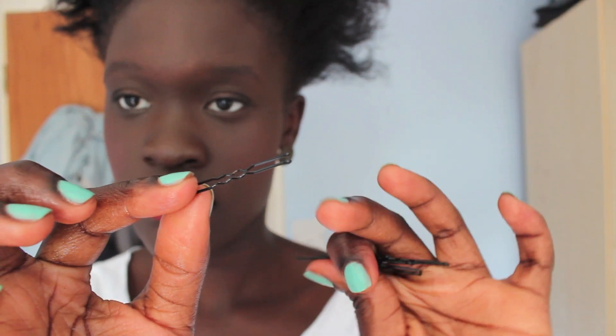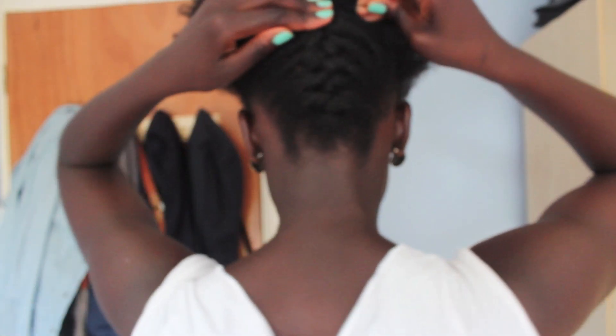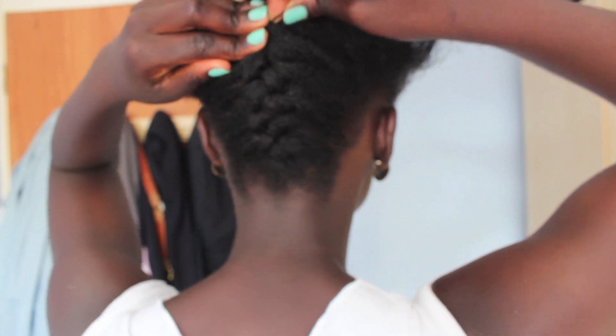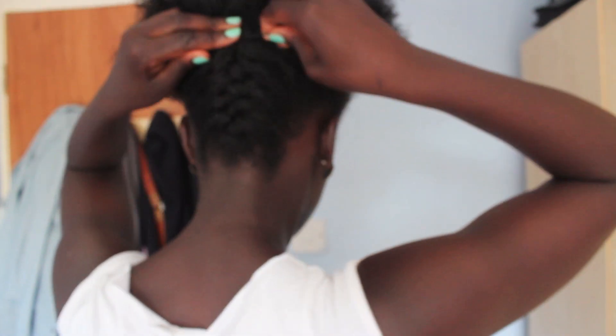So here are my bobby pins. I'm going to use them to secure the end of the French braid. Now I'm just prepping my sides to be pinned back with more bobby pins.